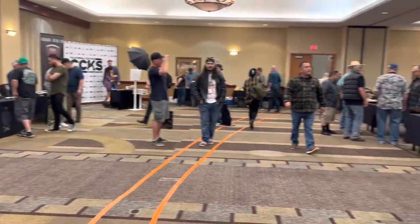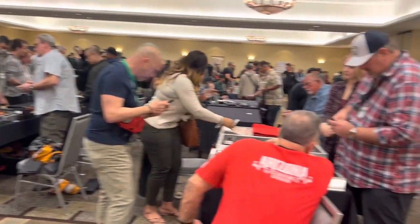Here's just a little video of the showroom floor — kind of a 360 view of what's going on.